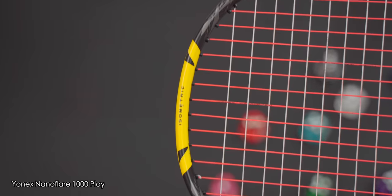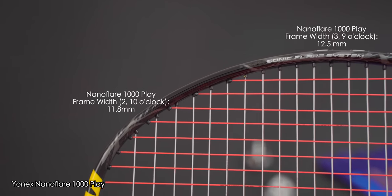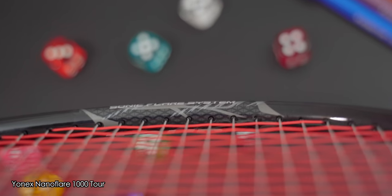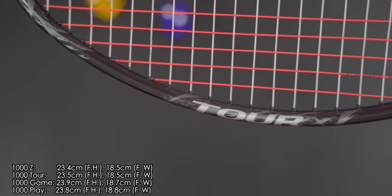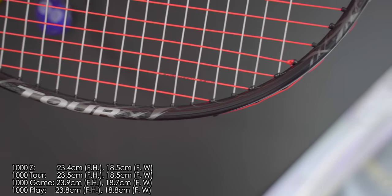Surprisingly, the Play model had the thinnest frame, coming in at only 12.5mm on the 3 and 9 o'clock area and 11.8mm on the 10 and 2 o'clock area. Continuing with the frames, the 1000Z and 1000 Tour have smaller frames compared to the game and play models. Yonex calls this their compact frame design — about half a centimetre shorter in height and 2-3mm skinnier in width compared to the game and play models.